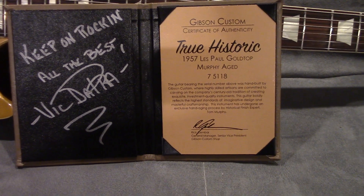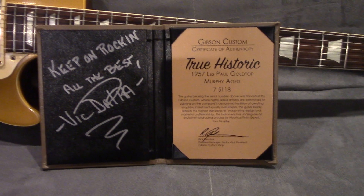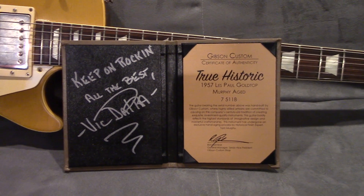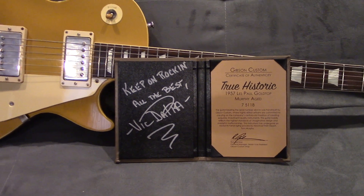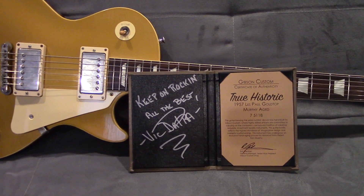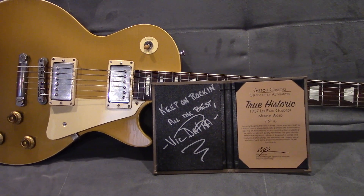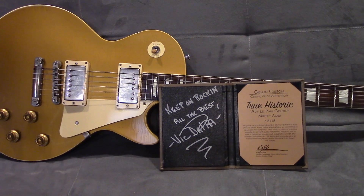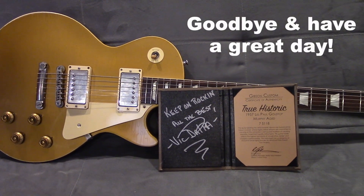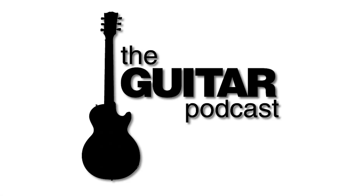This is not my guitar — it's borrowed from a good friend who was generous enough to let me use it for some videos. You'll see me do some reels like Gimme Three Steps and several others with this guitar. It's going back to him pretty soon, and I will be sad. I thought I would share this with you all. Thank you very much. Bye.